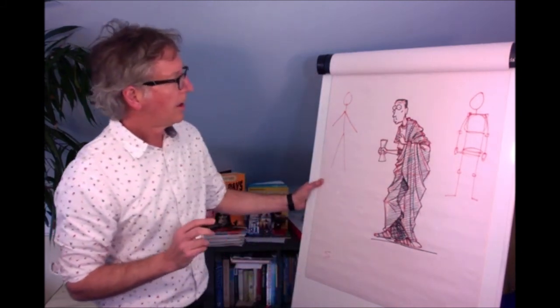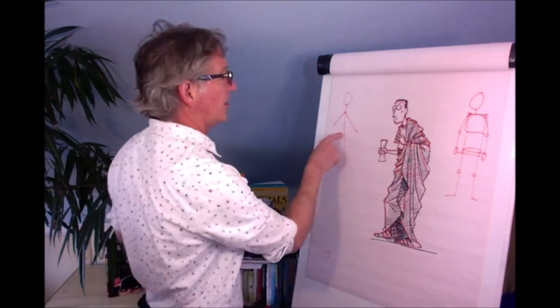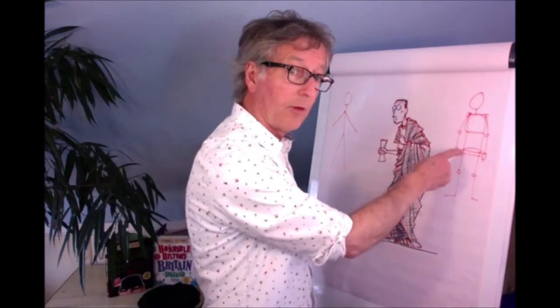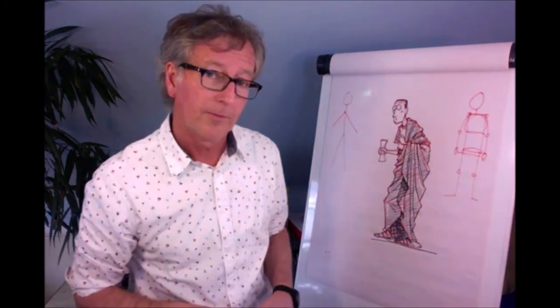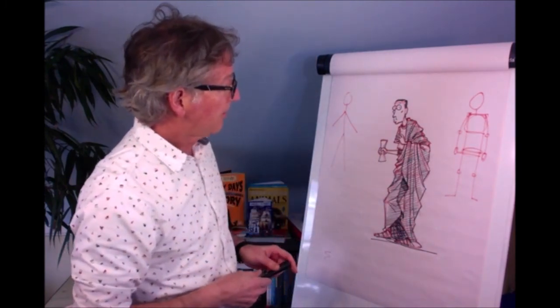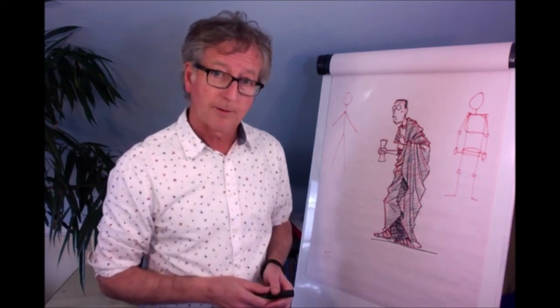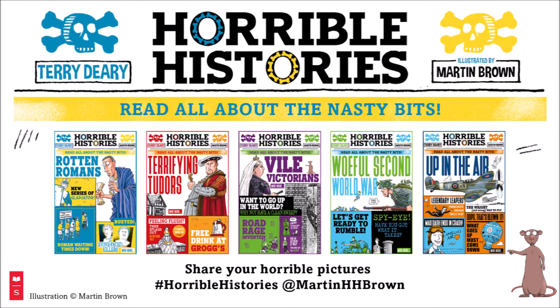So there we have it — a Horrible Histories Julius Caesar. So if you can do a stick figure, you can do a box figure, and if you can do that, I think you can do that as well. Have a go — I'd love to see what you come up with. That's how a Horrible Histories drawing happens. Thanks very much for watching. Bye-bye.